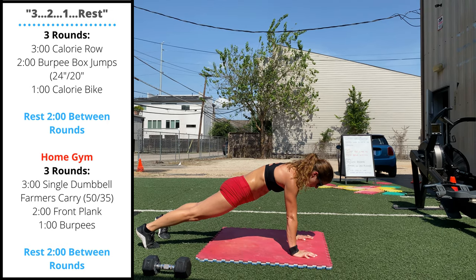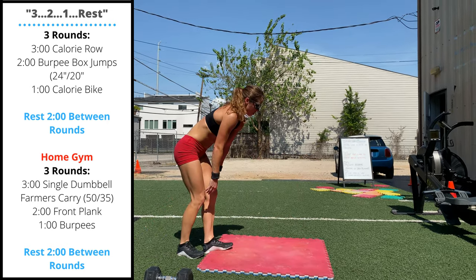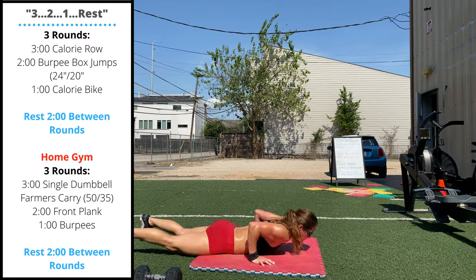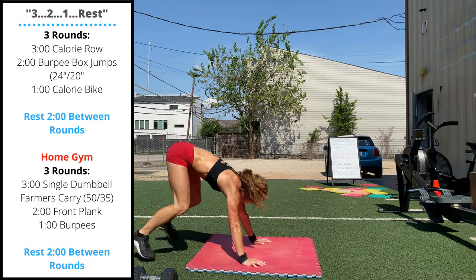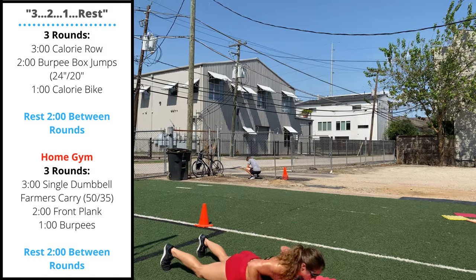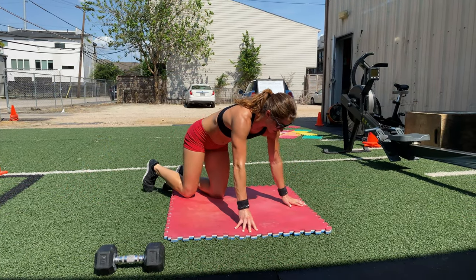Finally, stand up and perform one minute of max reps burpees. Really try to push the intensity because there's going to be a two minute rest after each round. Chest and thighs to the floor, then jump and clap with the hips extended and the body vertical at the top of each rep.